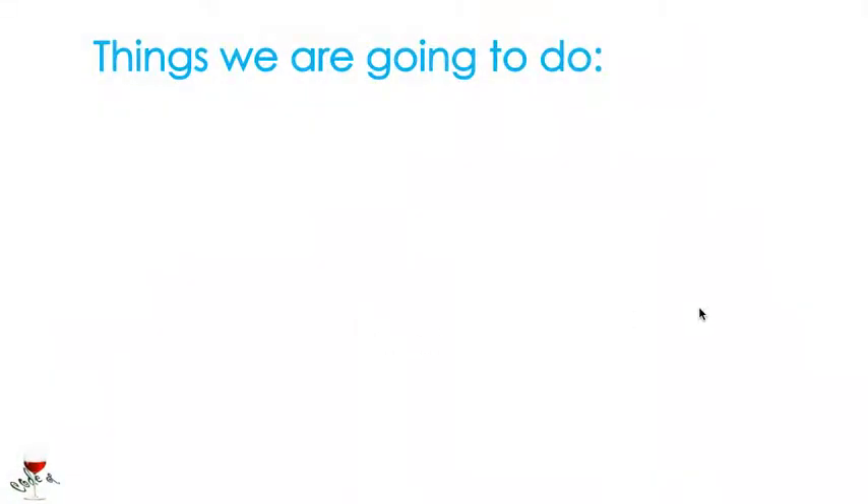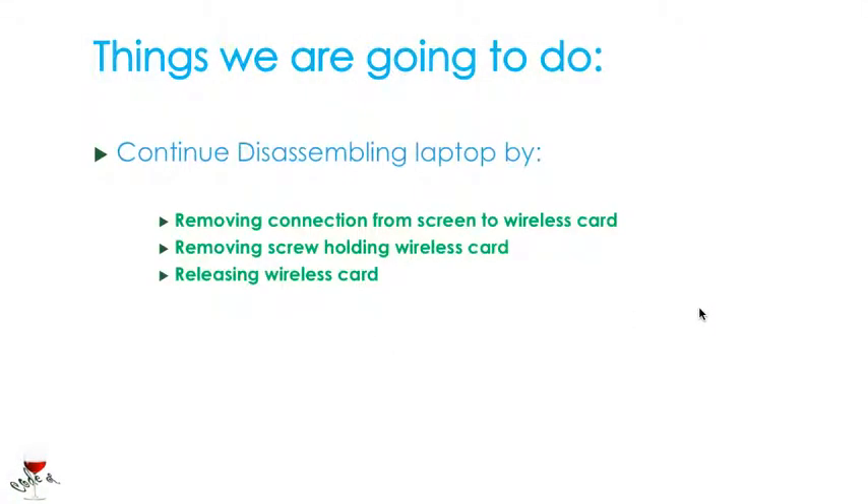So the things that we're going to do in order to continue disassembling this laptop are: removing the connection from the screen to the wireless card, which are two little wires; removing the screw holding the wireless card; and releasing the wireless card.